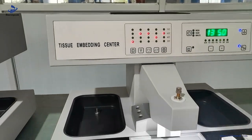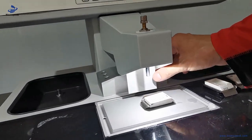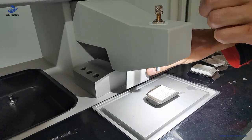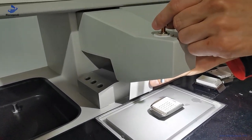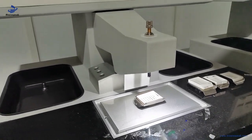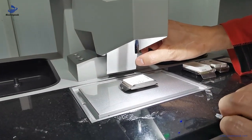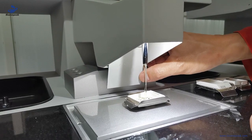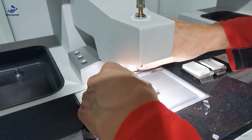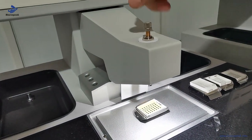When the paraffin block in the paraffin station has melted, we can start to make the embedding for the paraffin cassette. Press this button and the liquid will flow out into the embedding cassette. This knob is used to adjust the paraffin flowing speed.